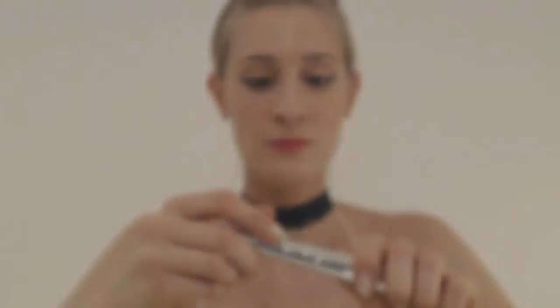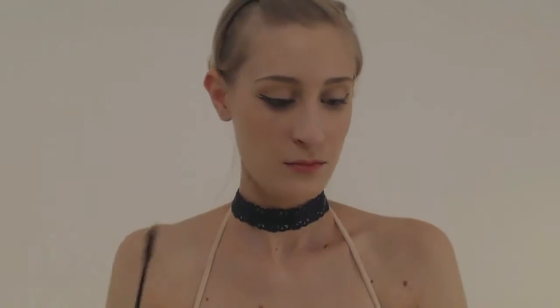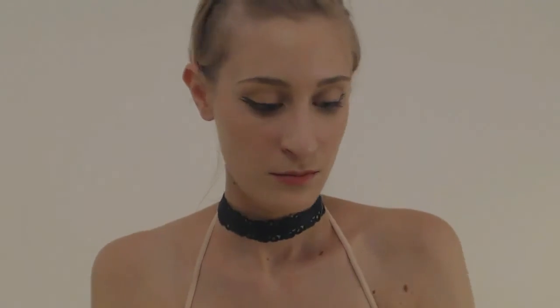C'est le moment de mettre le mascara. J'utilise le Télescopique de L'Oréal. Si vous avez des faux cils, ce serait vraiment le moment de les appliquer. J'en avais acheté des clairs, mais j'ai essayé et ça ne rendait pas bien, donc je ne vous les ai pas mis.